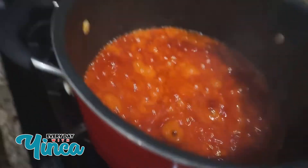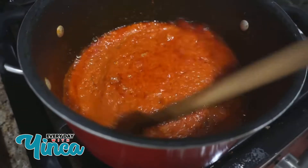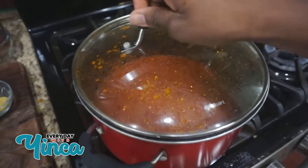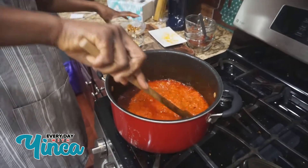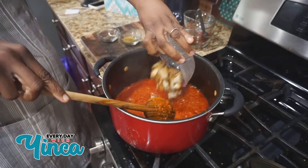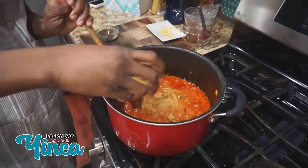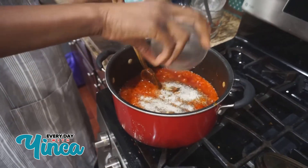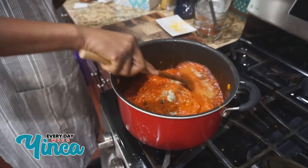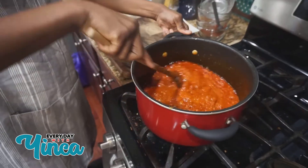We're going to stir it — it's been a few minutes. I'm going to stir it for a few more minutes and then check up on it. The oil has already risen to the top, so that's good. I'm going to add the fish in there, add my Maggi cube — crushed Maggi in there. And add my salt, Cameroonian pepper, and garlic salt, which is completely optional. I'm going to let it cook for just a few more minutes. You want to stir it every 5-10 minutes.